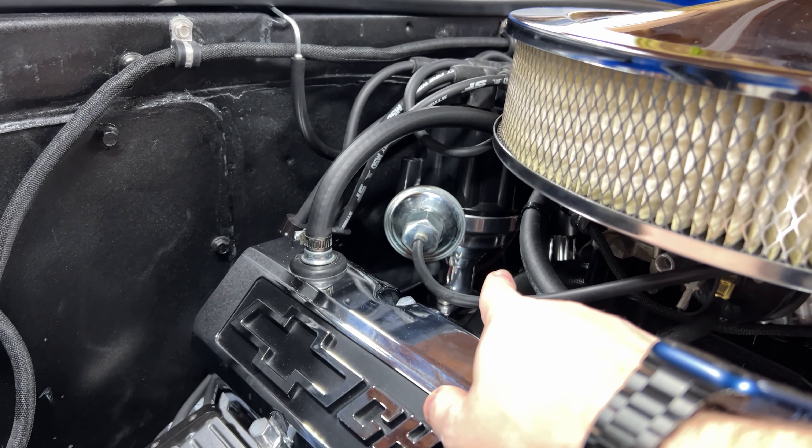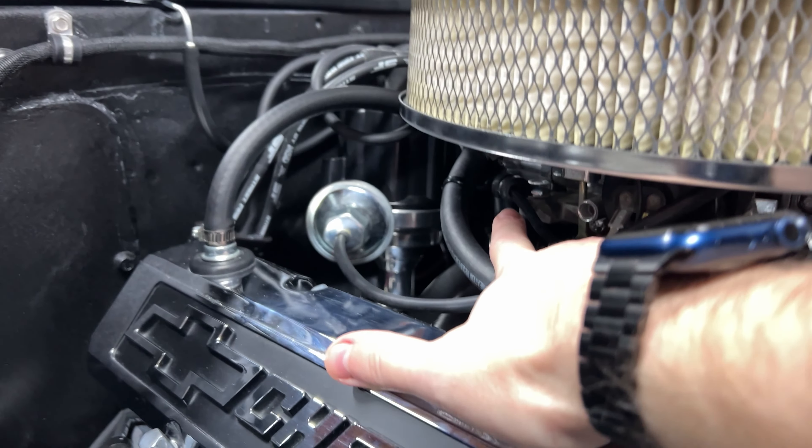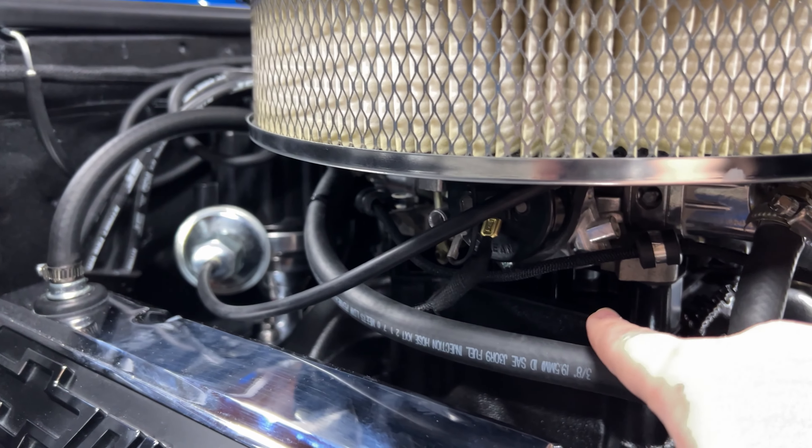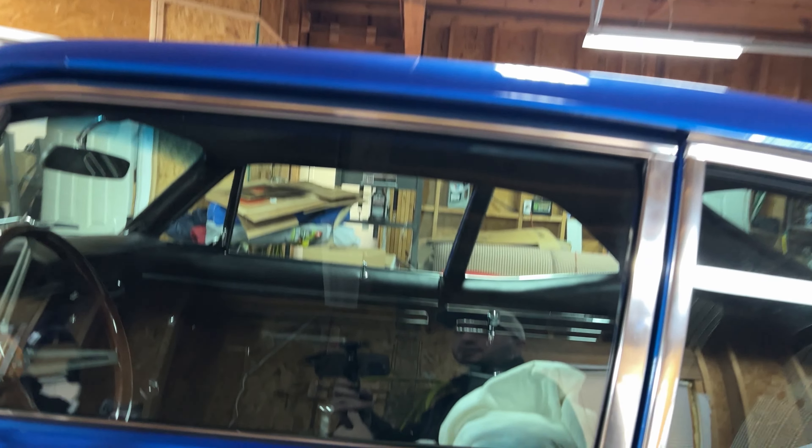We re-ran the wire — it comes back from down there, runs through these cable holders bolted up right here, and then over to the sender. It still looks really clean. The other thing we want to get done before we crank it is getting the seats back in the car, so let's do that and see what we can do about getting this engine cranked finally.